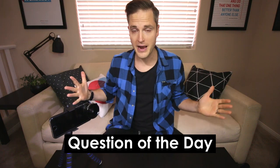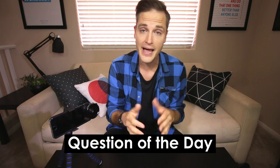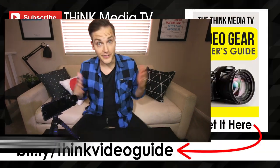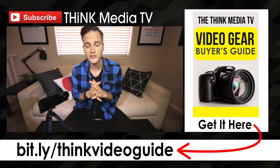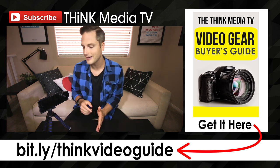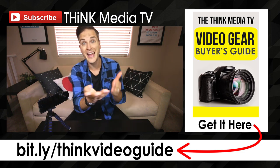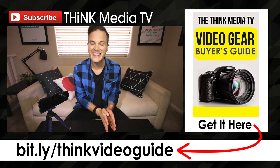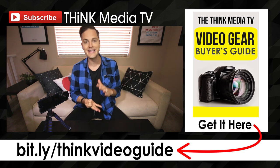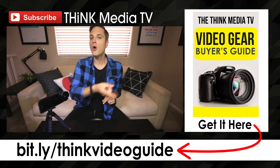Question of the day: what do you think the best microphone for iPhone or for smartphones is? Let me know in the comments section, and remember that some of the best tips and feedback come from you, the Think Media TV community. Thanks so much for checking out this video — definitely subscribe for more videos just like this, and check out the playlist of all my smartphone accessories videos covering lenses, tripods, and microphones. If you haven't downloaded the Think Media TV Video Gear Buyer's Guide, it's a complete guide of all the lighting, audio, and cameras I recommend for making YouTube videos. Everything is linked up in the description.